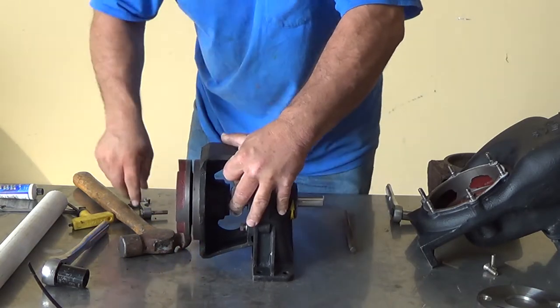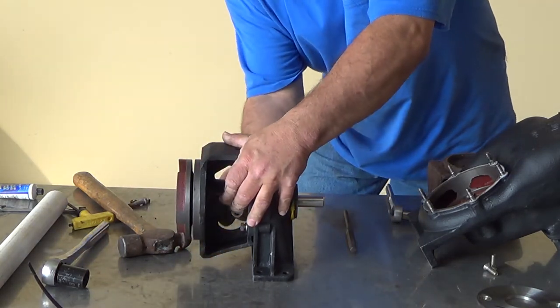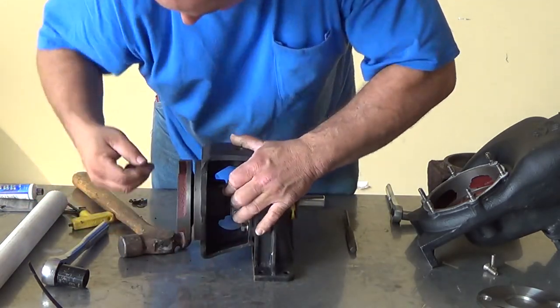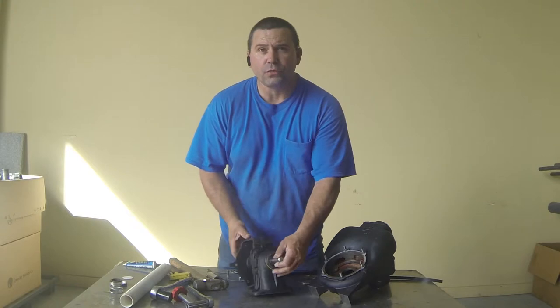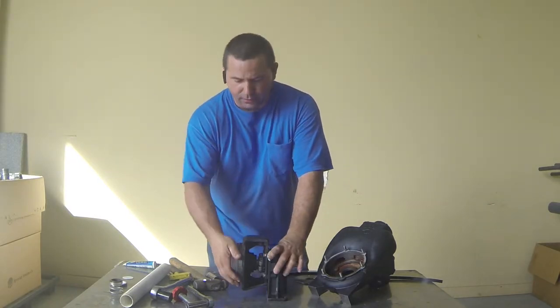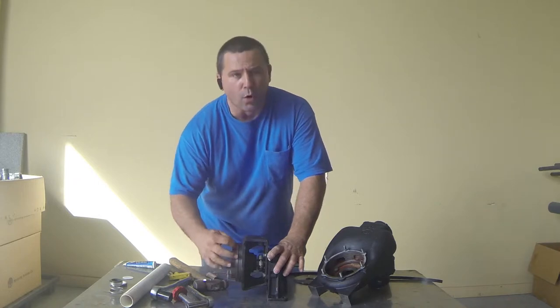Always remember: once you install your key, make sure your bolts go in opposite directions — very important to remember. Once you've reassembled your pedestal, your adapter plate, and your impeller, it should turn nice and smooth with no rubbing at all.